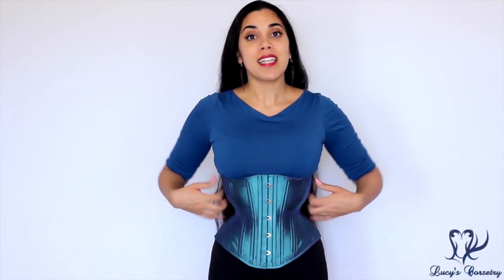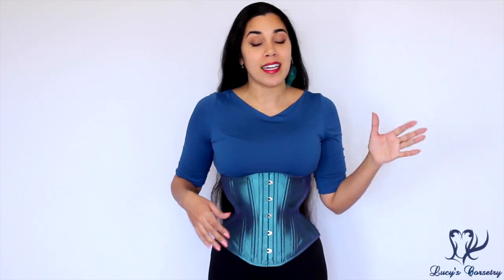Hi everybody, today I'm going to be reviewing the Timeless Trends Hourglass Light Corset. This is the same pattern as their standard length hourglass corsets, but the light version has only two layers of fabric instead of three.